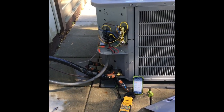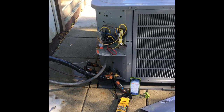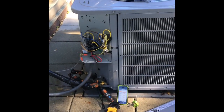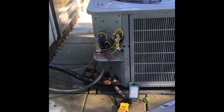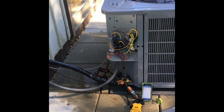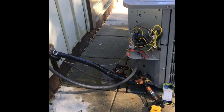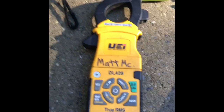I recommend that you get set up prior and create the call for cooling and let the contactor pull in like normal. Trying to push the disconnect in or push the contactor in yourself does change your locked rotor amps sometimes, because you're not as fast as the electricity. So if you want a real-time number, I recommend doing it this way.